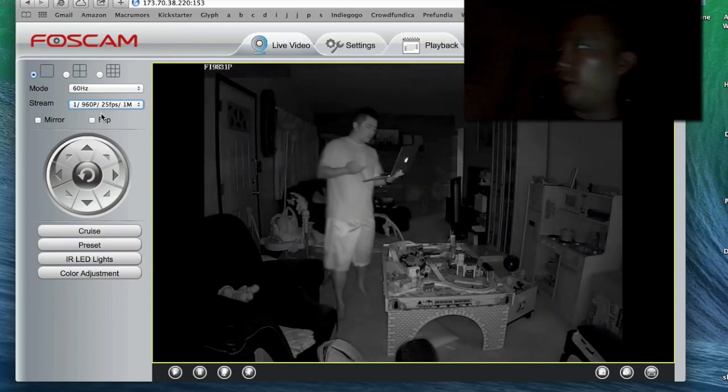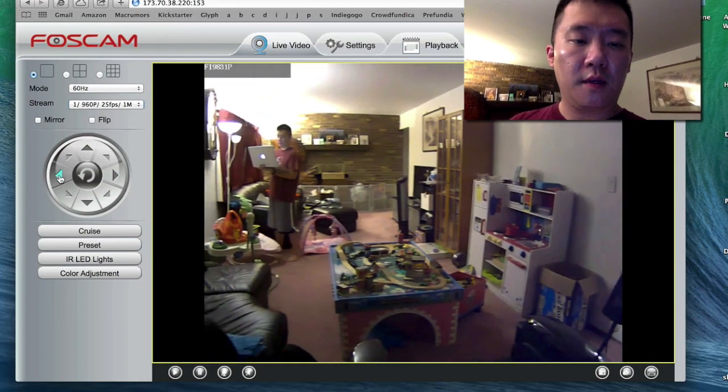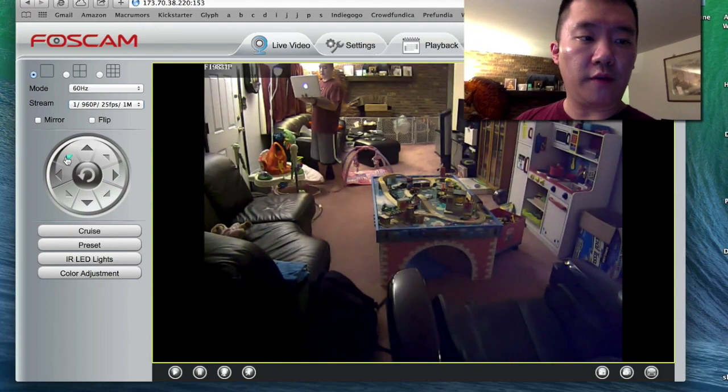That's for folks who want to use this as a security camera. I'll just turn right and left. The speed of the pan/tilt can be controlled in settings and goes diagonally if I wanted to.